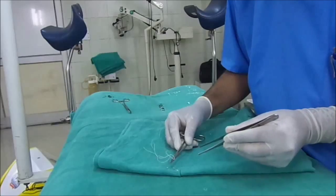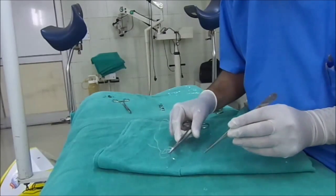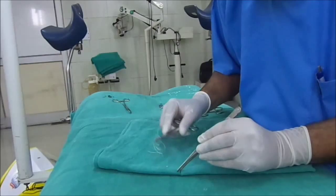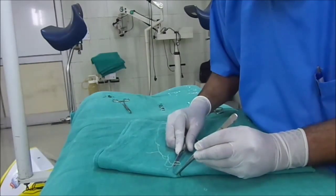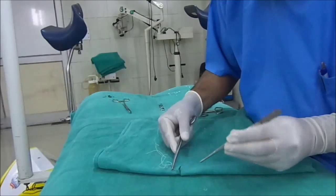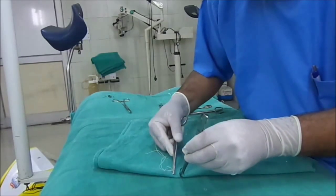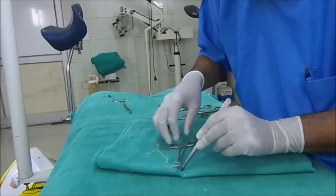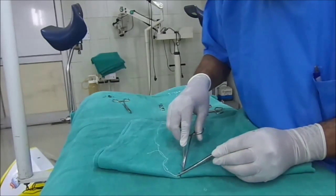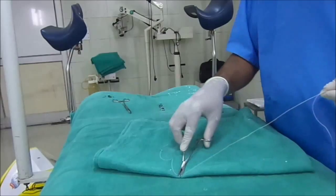If we don't follow this rule, there may be inversion of the skin edges. Moreover, the depth on both sides should be the same. So first hold the margin of the skin and then pierce the needle — just like that. Then hold the needle and it should come out at equal distance. While coming out, the needle tissue should be supported — gradually the tissue should be supported.